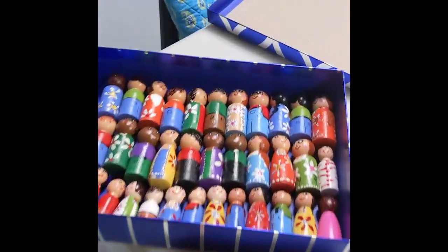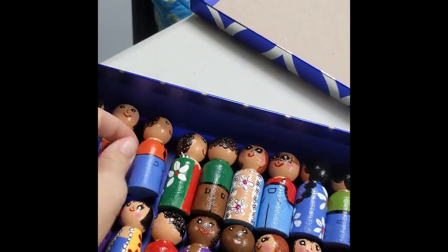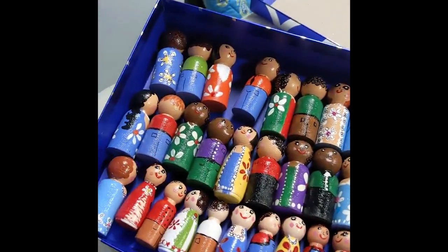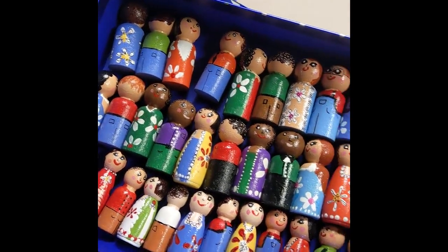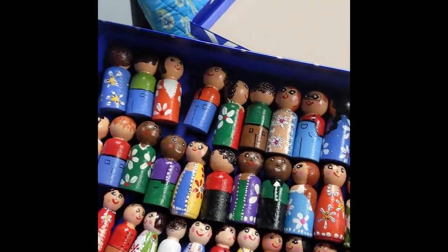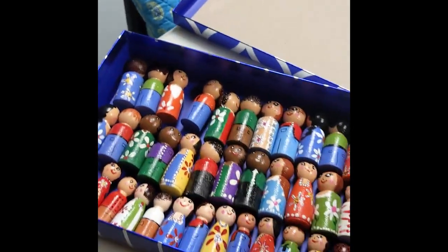Wanted to show you some of the examples of what Miss Drima has already painted. How cute are all these? They're incredible. Nikki, I watch your channel for your peg dolls and I got this idea from you, so thank you for the idea. We love it and they are turning out great.